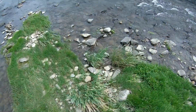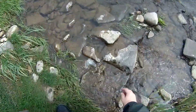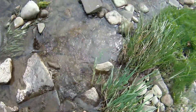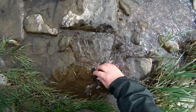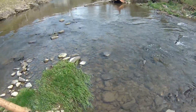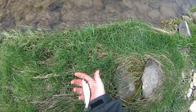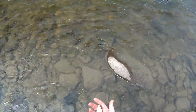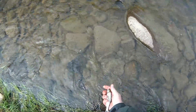Oh hi! There you go. Strangely enough, we'll count you as a catch. Little rainbow trout — I kind of flung them right out of the water there, but that was fun.